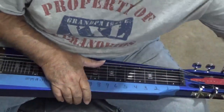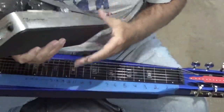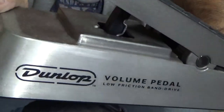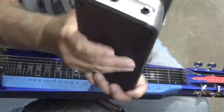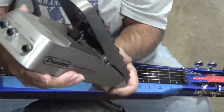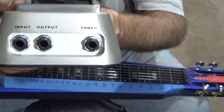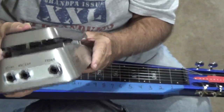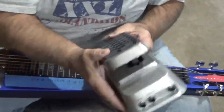One of the things I take to all my shows — one of my favorites — is a Dunlop volume pedal right here. It's got an input and output, and a tuner jack if you want to plug a tuner into it. This one is a manual one — it doesn't require a battery to operate; all it is is a big pot inside, just like a pot on the guitar.